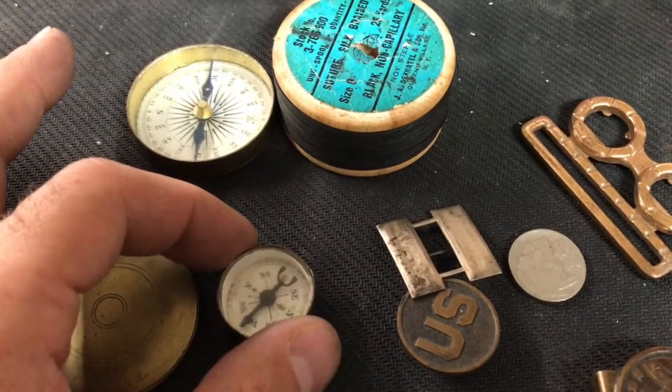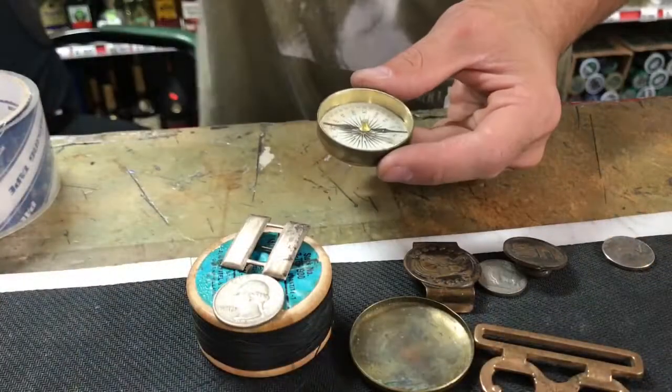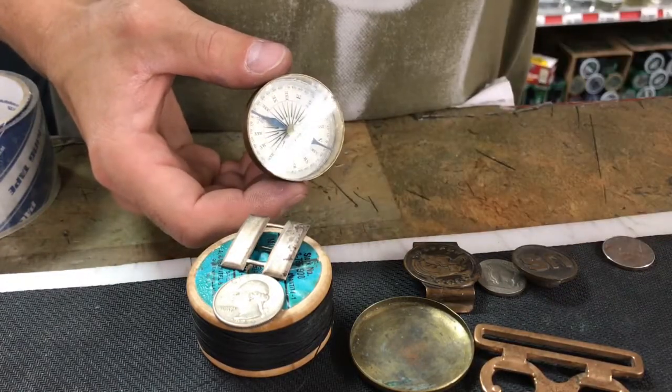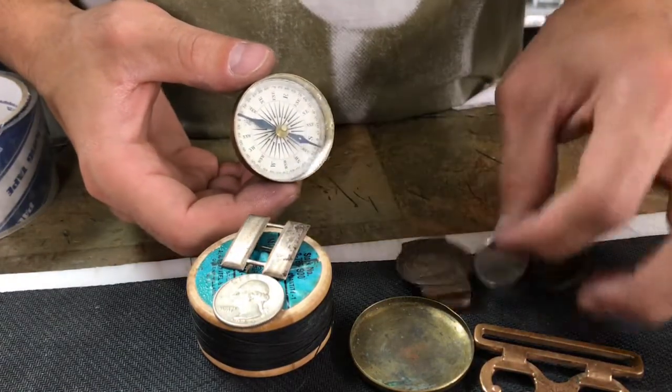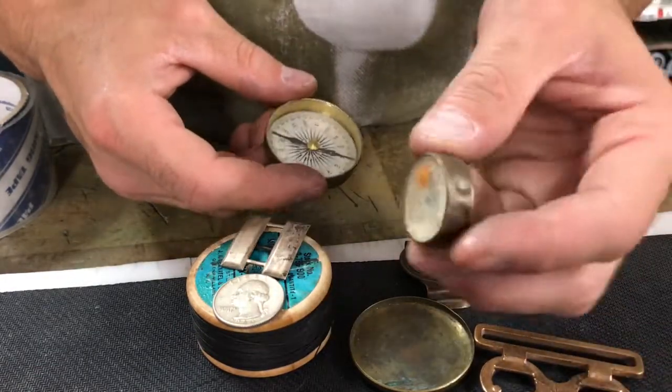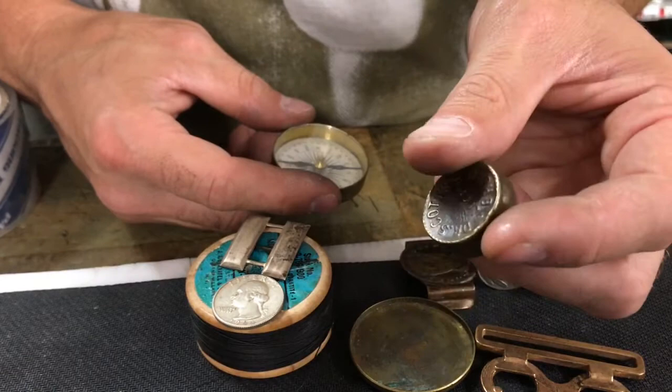Let's restore an old compass. I was at a yard sale and picked up all this stuff for like three bucks — got an old buffalo nickel, silver quarter. This video is going to be about fixing this right here; I'll show you guys how to maybe get into one of these if you've got one.